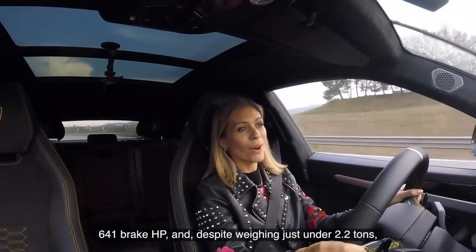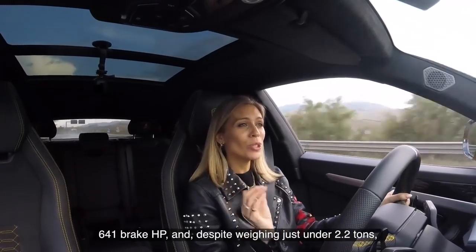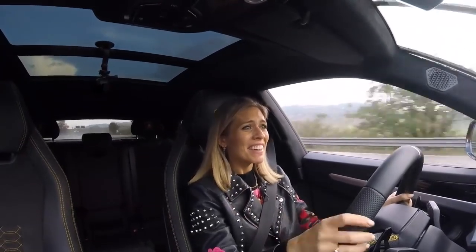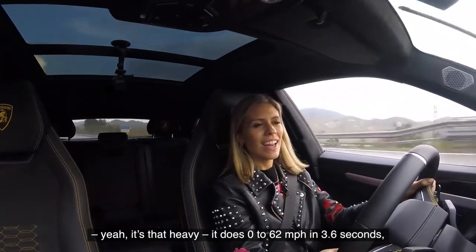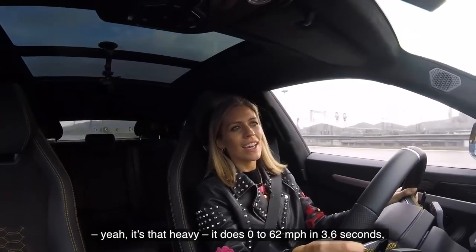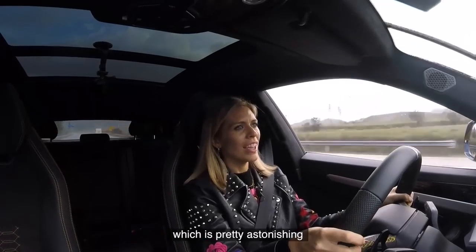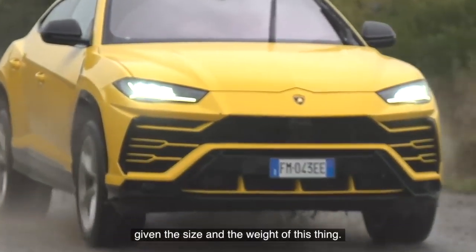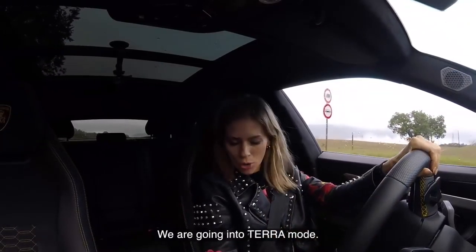641 brake horsepower, and despite weighing just under 2.2 tonnes — yeah, it's that heavy — it does 0-60, or 62, whatever, in 3.6 seconds, which is pretty astonishing given the size and the weight of this thing. We are going into terra mode.